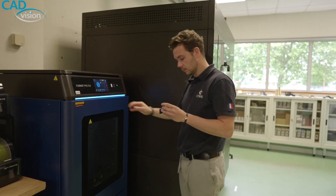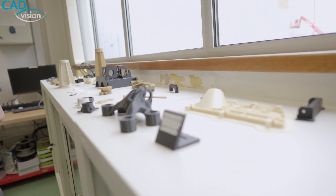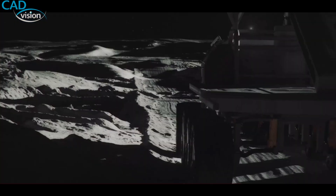We have a roadmap and we want to develop more and more the use of 3D printing in the space industry. If we consider that there are only a few parts on a satellite and the parts are more and more complex, the role of 3D printing will be larger in the future in space industry — on satellites, rovers, and spacecraft.